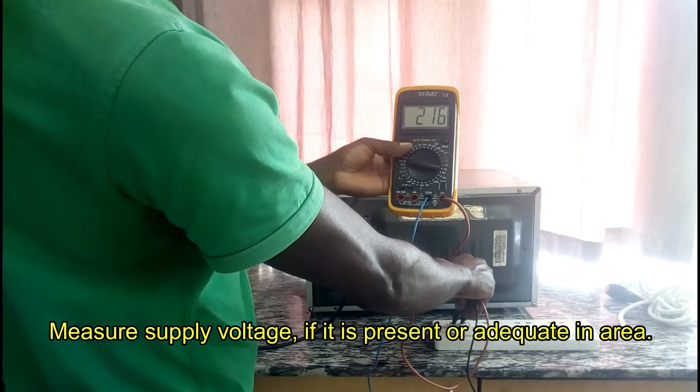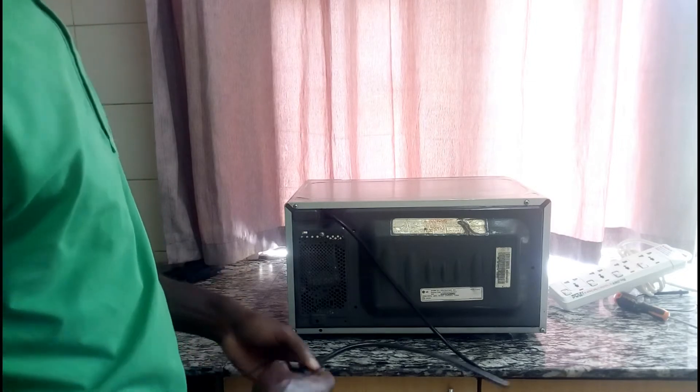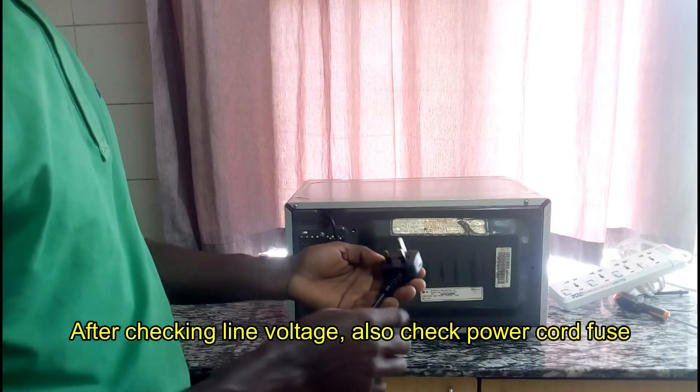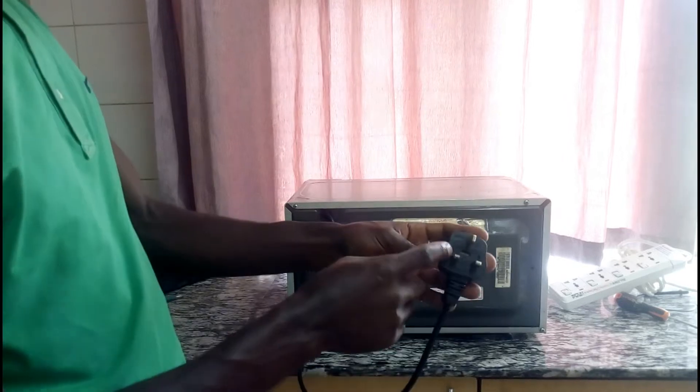The supply is around 216 volts. Also, before you start working on any microwave when it has a no power problem, first of all check the power cord. As you can see here, inside there is a fuse.